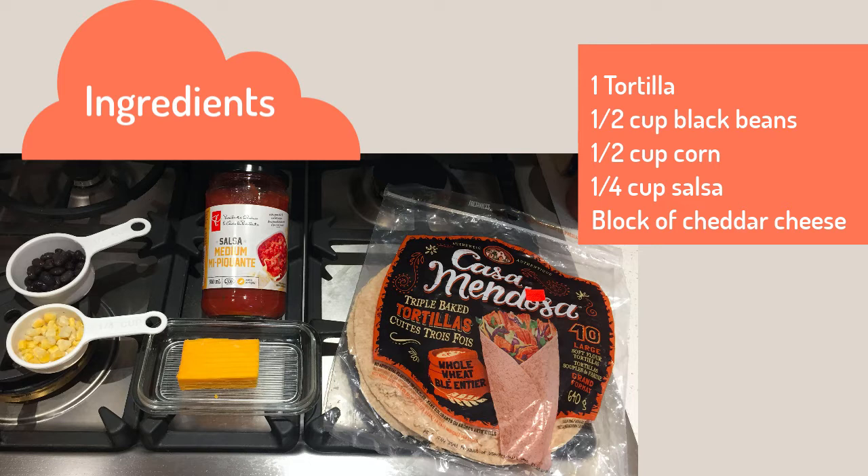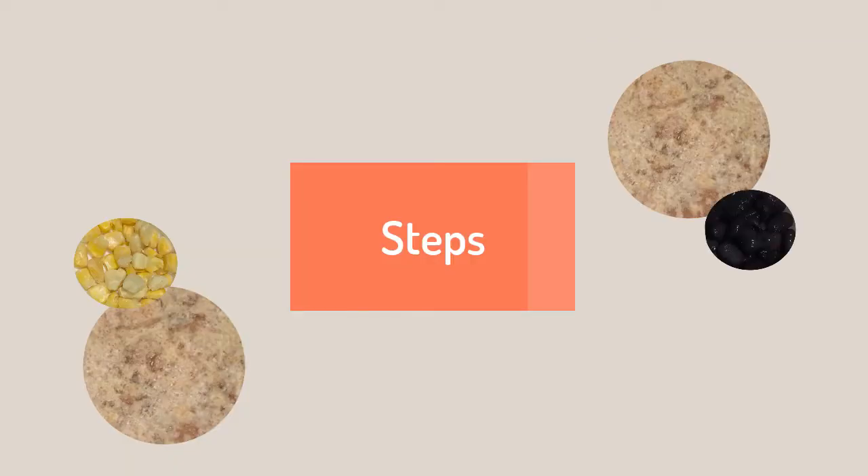Feel free to substitute the cheddar cheese with dairy-free cheese or nutritional yeast to make this recipe even more plant-based. Now let's get started!